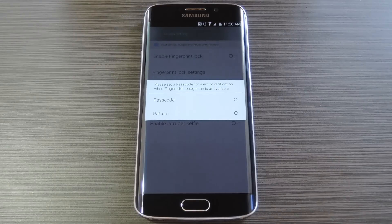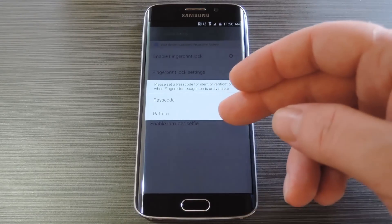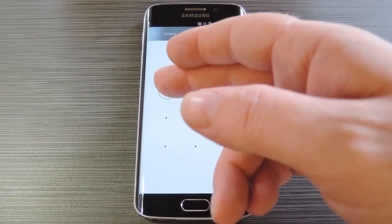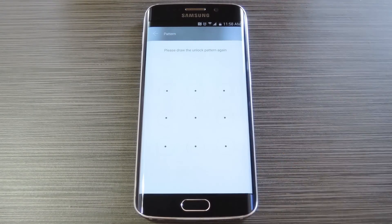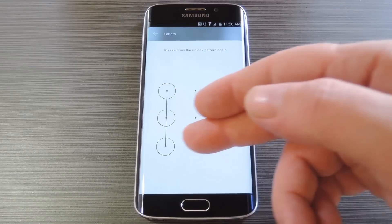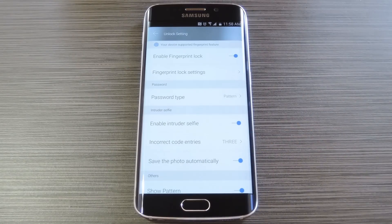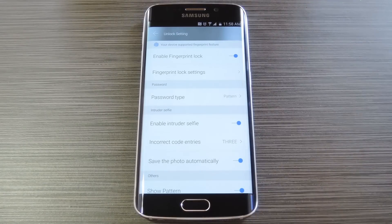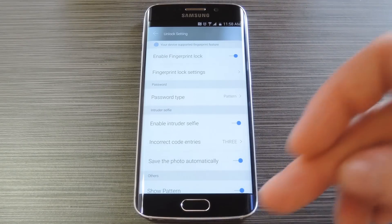If you haven't done so already, you'll be prompted to scan your fingerprint at this point, but otherwise you're good to go. Next, it'll ask what type of backup password you would like to use — select either passcode or pattern from this list. On this next screen, you'll be asked to enter your passcode or pattern, and when you do that, you'll have to enter it one more time to confirm. Beyond that, this intruder selfie feature is pretty cool — it's enabled by default and basically takes a picture of anyone who tries to unlock your device three times.